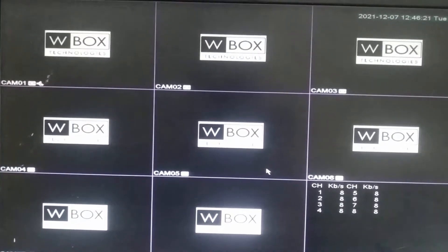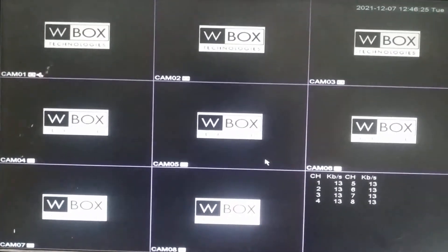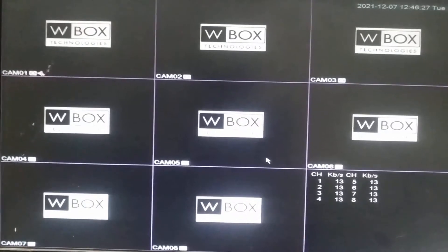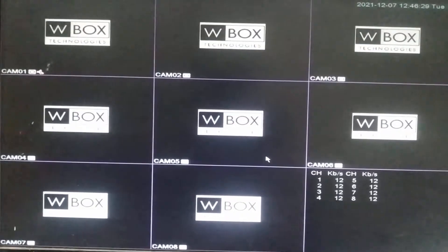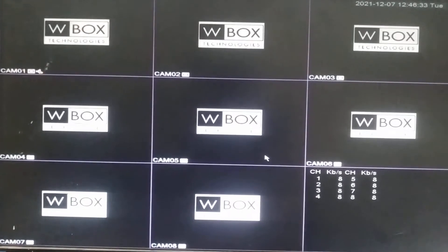Hello, good morning team, welcome to Low Voltage. Today I will demonstrate how to add an IP camera in WBox Made in India XVR. For reference, today I have taken the DVR 08 Y1 N series XVR.